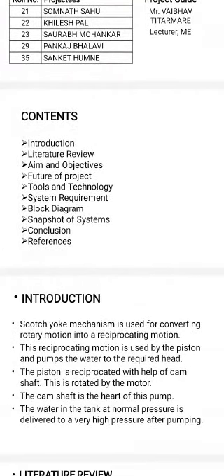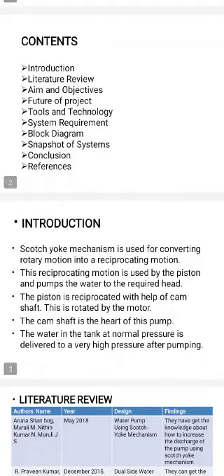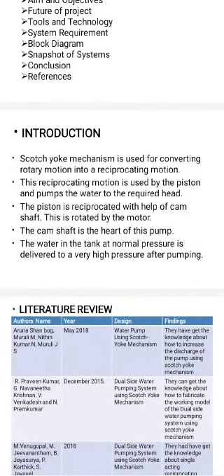This is the contents of the project: first, introduction; second, literature review; third, aim and objective; future of project; tools and equipment; system requirements; block diagram; snapshot of system; conclusion and references.